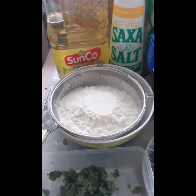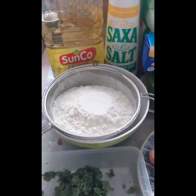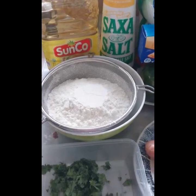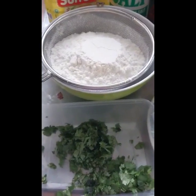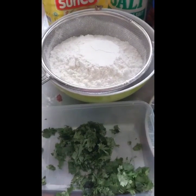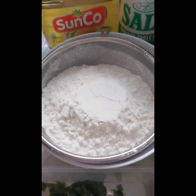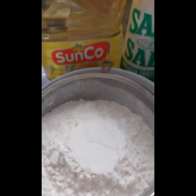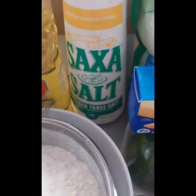Good morning everyone! Today I'm making sausage roasted chicken pizza. So these are the ingredients I'm going to use: parsley — I'll grind that — then I'll slice the parsley. And then our breadcrumbs, I'll sift those. And then cooking oil — vegetable oil is fine — and then salt.